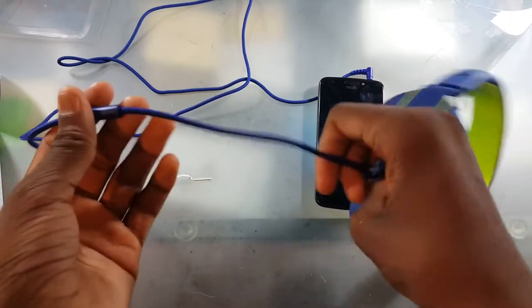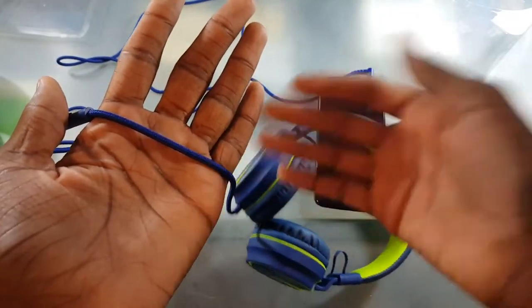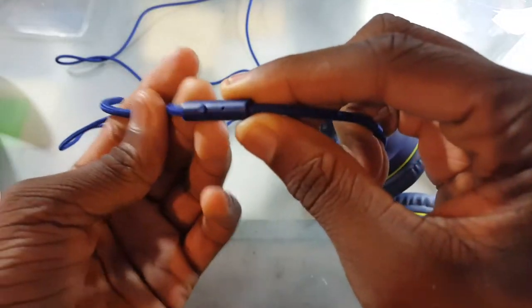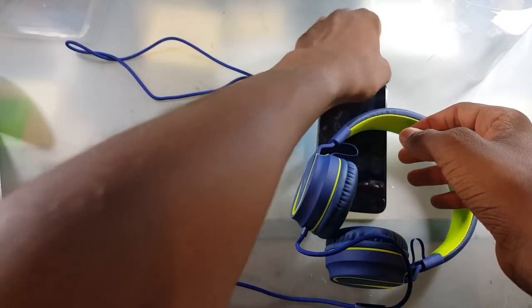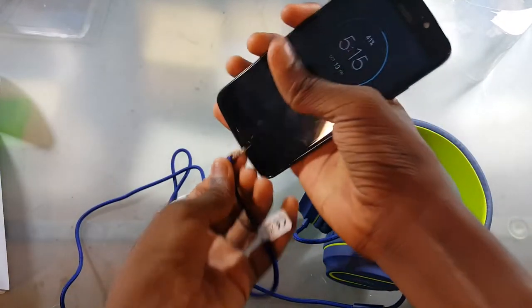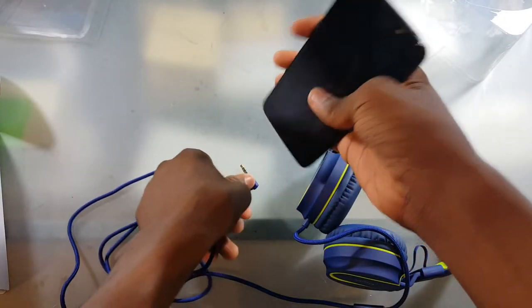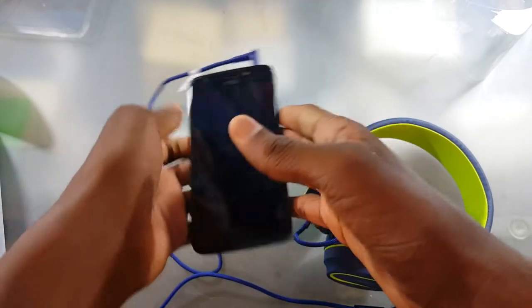The headphone cord itself is pretty good though. We have this shoelace-type texture right here — it feels pretty good. I like these type of cords. Right here we have our pause and play with our mic so we can take phone calls if we need to. And all the way at the end here, we see this interesting thing — it's an angled jack, useful for headphone jacks at the bottom of the phone so you won't go bending your cord. That's cool to see there.